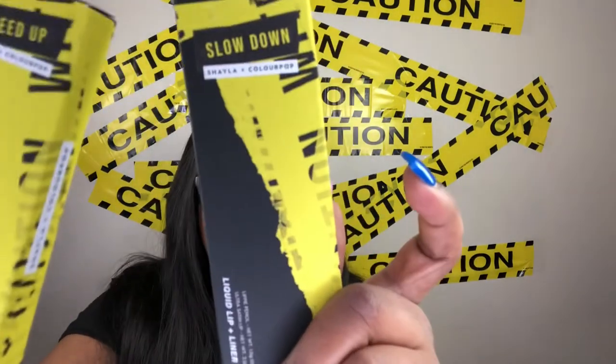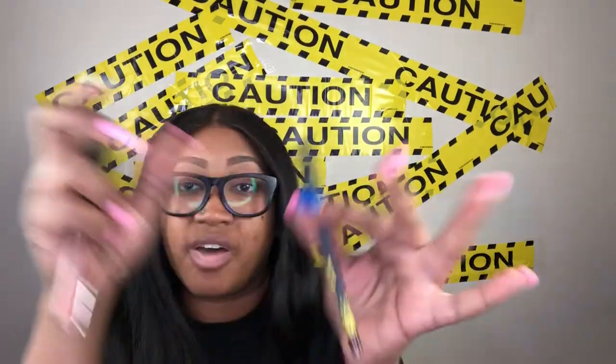Within this collab we got two lip kits and the palette, plus the two blushes that I did not get. We have Slow Down and Speed Up. Let's talk about these two — we got the liners within them and of course the liquid lip. In the Slow Down lip kit we have the shade Slow Down and then the liner is BFF4.